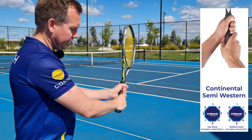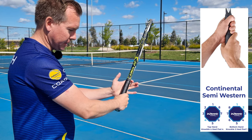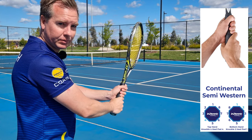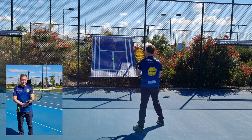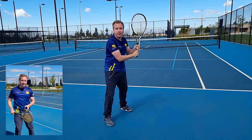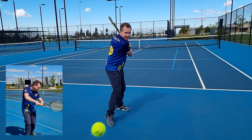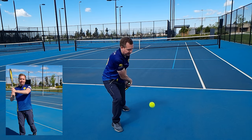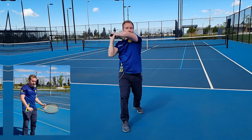The next most common backhand grip is to leave the bottom hand in continental but move the top hand across to semi-western, putting the knuckle and heel pad on bevel number four. A lot of professional female players use a continental semi-western because female players are very strong in the hips and this swing is all about rotation of the hips. The arms stay more bent like a letter L throughout the whole swing, contact is right next to your body, and because we can make contact further back, it might not be as necessary to slice.